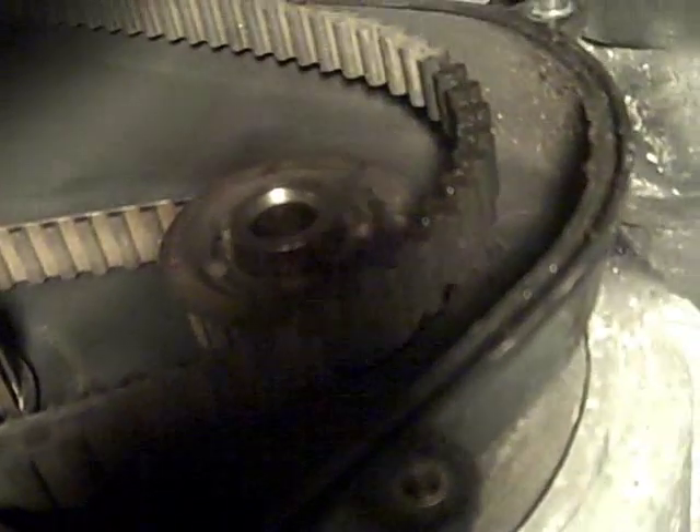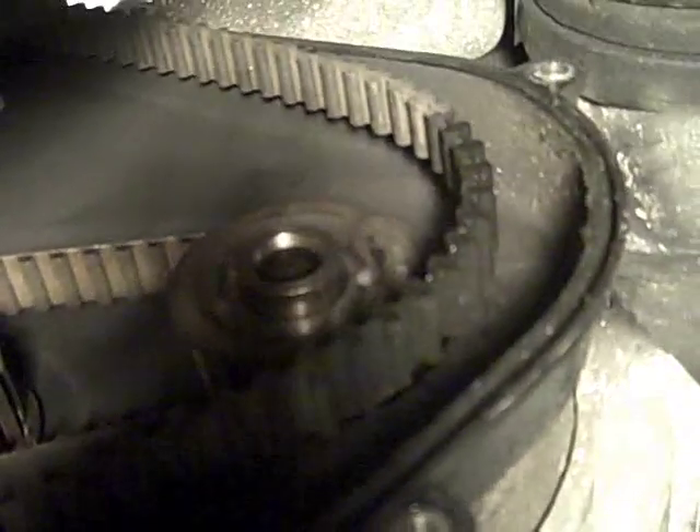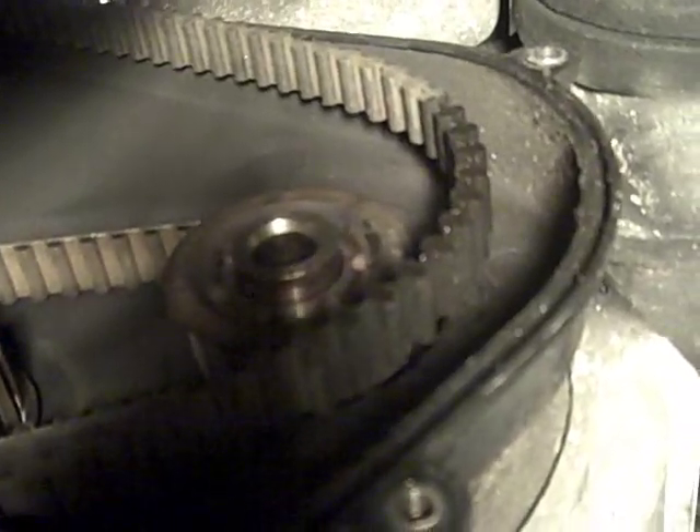But now at this point, the timing belt's pretty loose. So we'll jump up to the next step and we'll be right back.